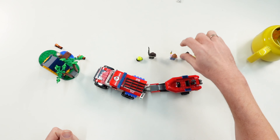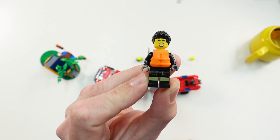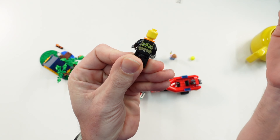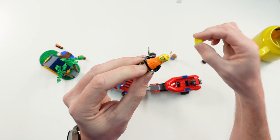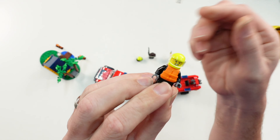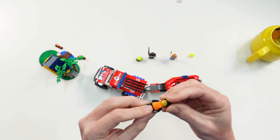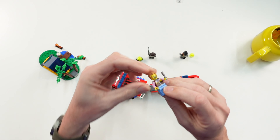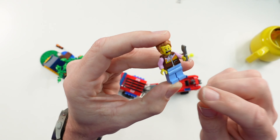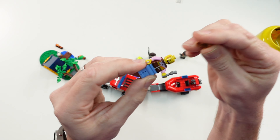The second is a male firefighter — he is the driver of the rescue boat. Also no second face printing, but here is also a helmet included to exchange with the hair piece.